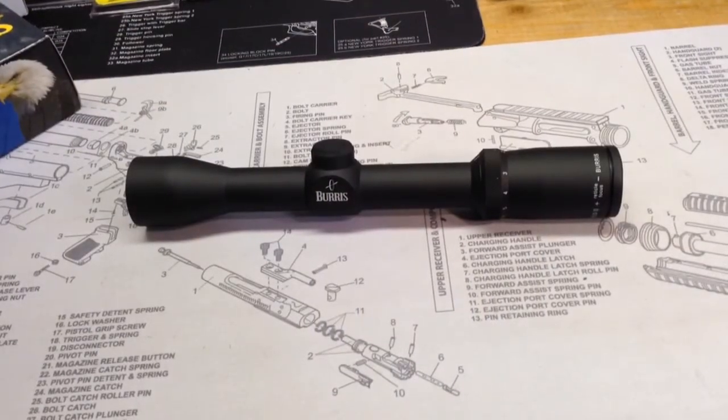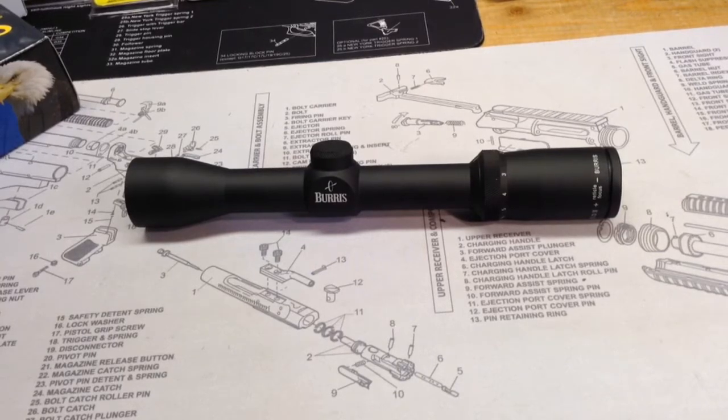We'll just wrap up here by talking a little bit about price. This scope runs for around $160, I think — $160 to $170. All in, I think with tax, I paid about $172.